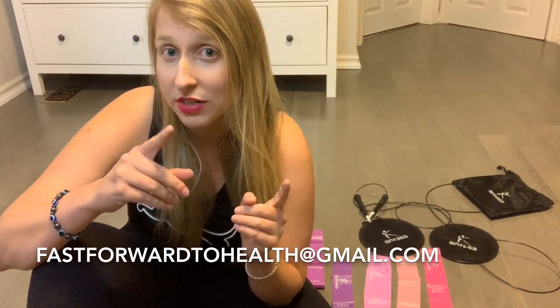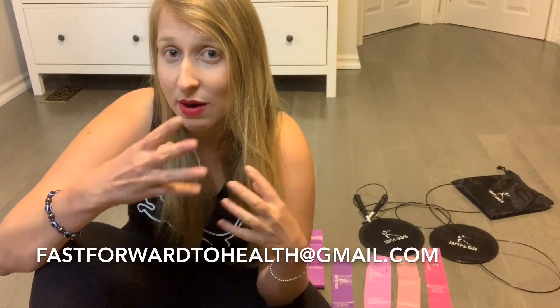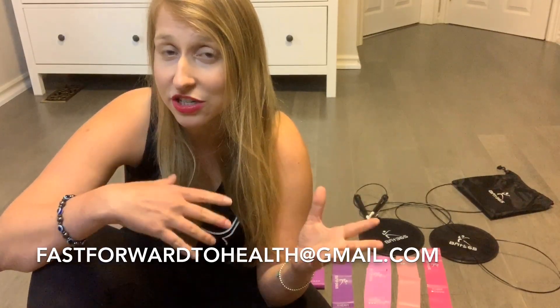If you guys haven't given me your email yet, send me an email at fastforwardtohealth@gmail.com — I'll put it below — and I'll add you to the email list where I send out all my challenge calendars, recipes, and motivational videos. After this fast I'm going back to OMAD — one meal a day intermittent fasting — plus a ketogenic diet, and then it's time to work out again. If you haven't subscribed, please hit that subscribe button with the little notification bell, and anytime my videos come out you'll be the first to see them. Thanks for watching — see you guys next time!